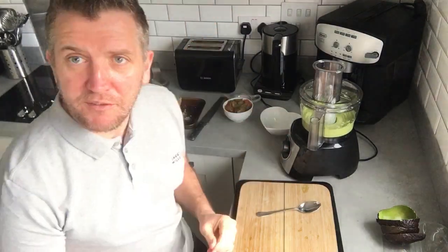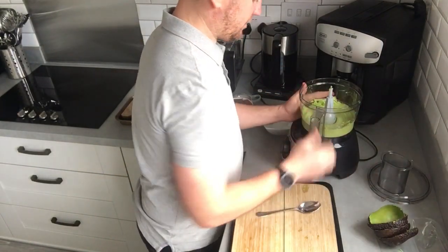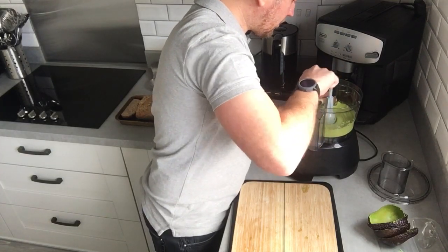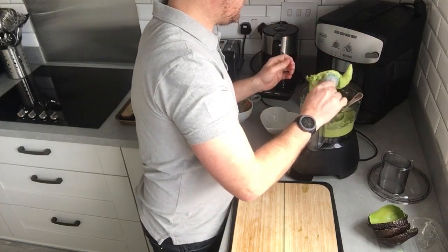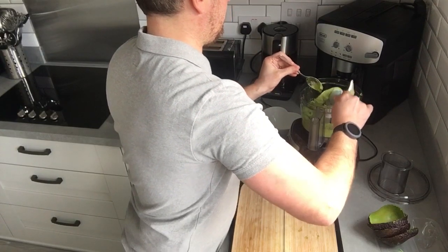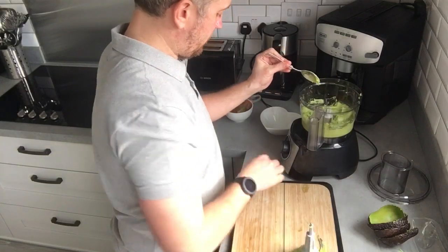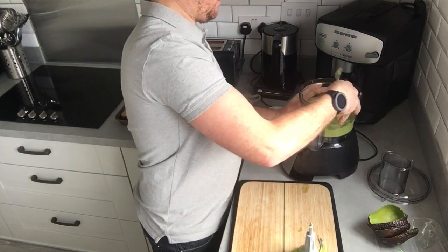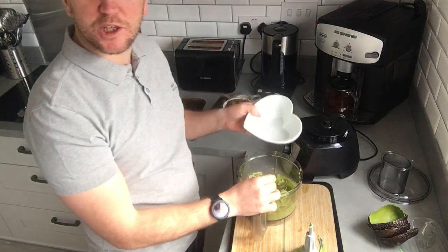So that's pretty much the avocado butter done. Take the lid off — it's a really good consistency. So that's now pretty much ready. You can scoop that into a bowl.